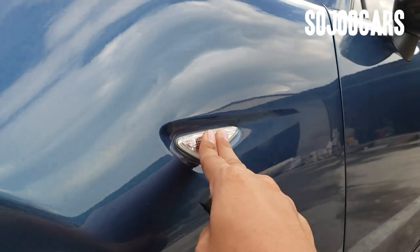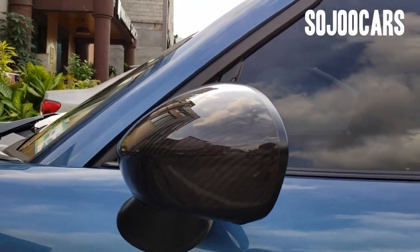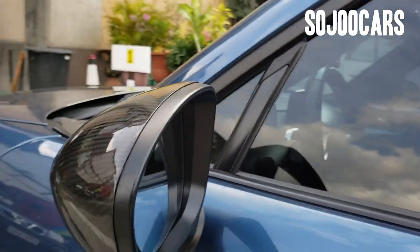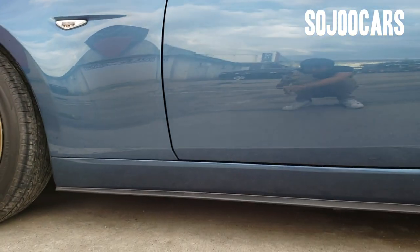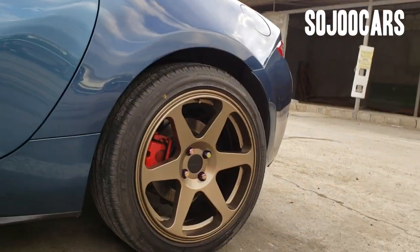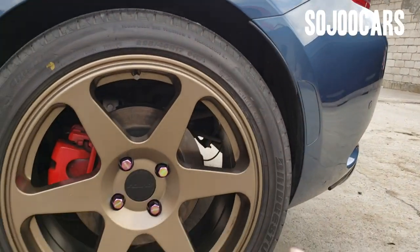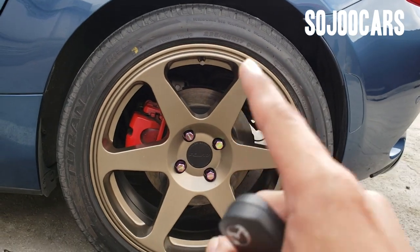There's a turn signal on the side panel but no turn signal on the side mirror. This is the side skirt, and the rear wheel also has disc brakes with red calipers — though the color may have been painted and could originally be a different color.